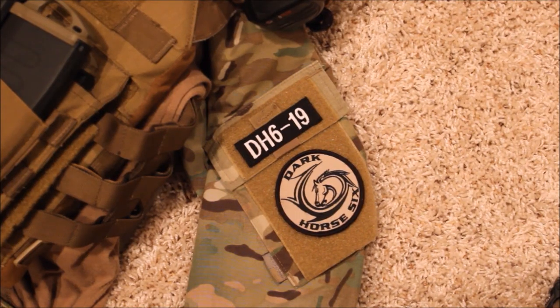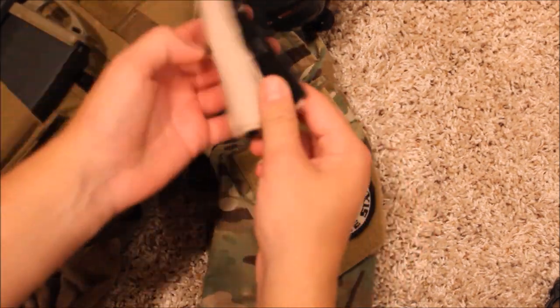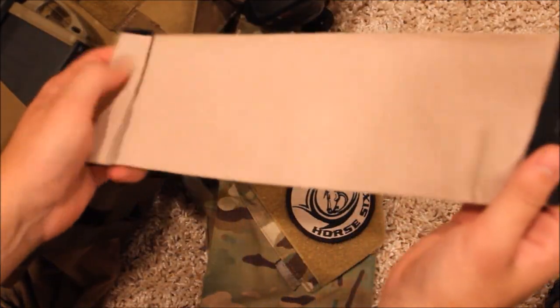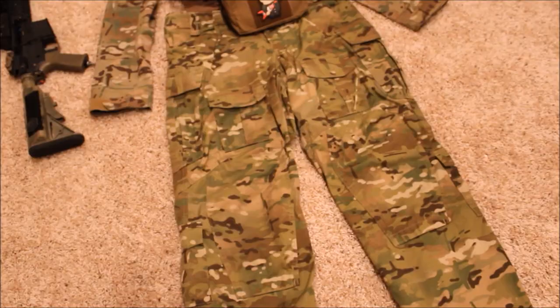For my shirt I'm running a combat shirt by TruSpec in MultiCam with some patches on it. This is also where I store my bandages — when you get hit, you call over a medic and the medic will take this out and wrap it around your arm. I have some velcro installed on here to make it easier for the medic to revive me.